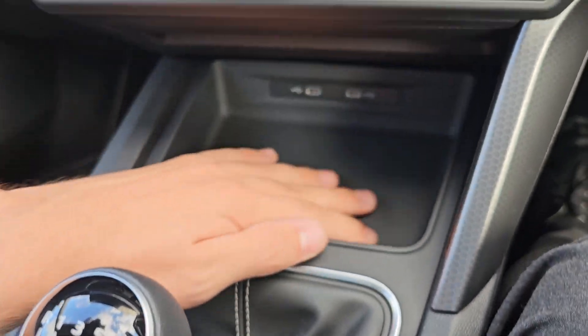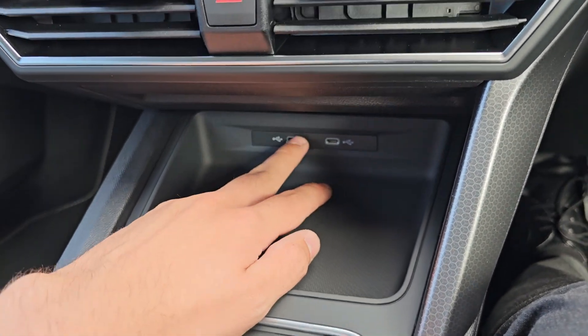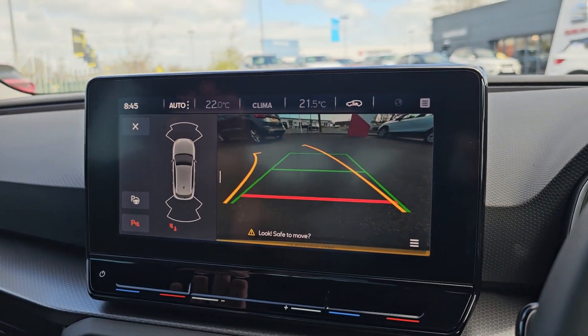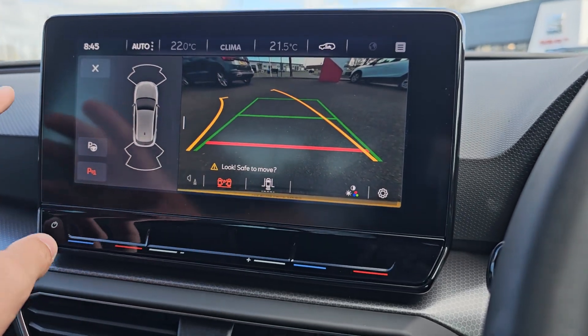You then have a nice little bit of additional storage in the middle. As mentioned, you've got two USB Type-C ports in the front and two in the rear. Up on the display now, we have got the reversing camera, which is a nice crystal clear view.